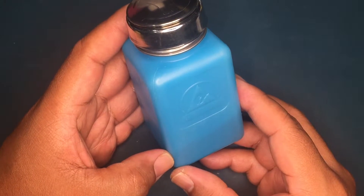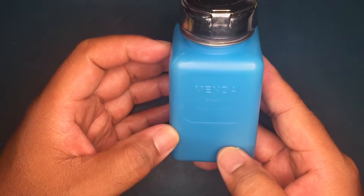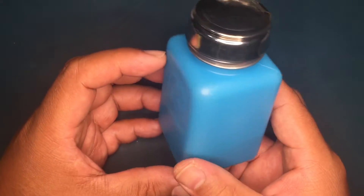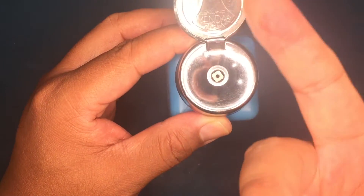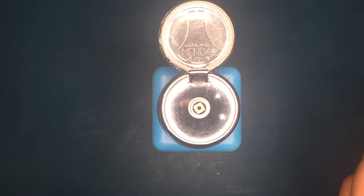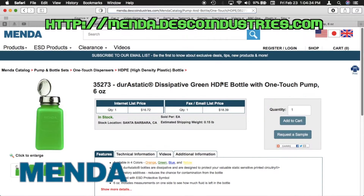Now let's take a look at dispensers. This is the type of dispenser that used to be on my workbench when I used to work for a major aerospace company. These have a pump top and dispense liquid when the top is pushed down. The bottle is made out of ESD-safe plastic material. This particular bottle is made by Menda, and you can head over to the Menda website to take a look at their full line of ESD-safe dispensers.